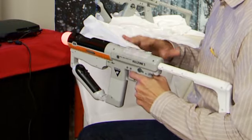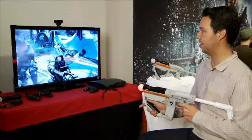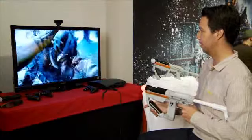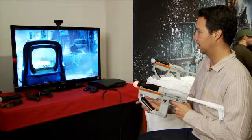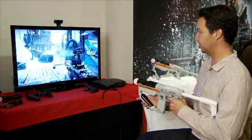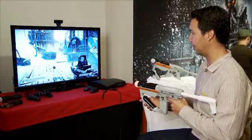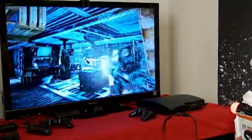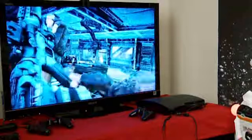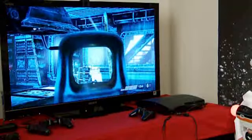The gun is actually modeled after one of the Helghast weapons in the games. You also have the basic move functionality, so you can use the same functions to reload — a quick lean over to reload — you've got your melee, or you can drive forward. Also for setting the charges you can use the controller, much like you were able to use the move on its own. Now we have it all tied together in one package.